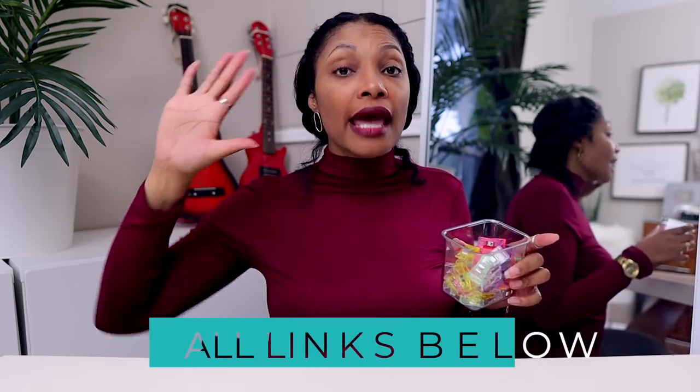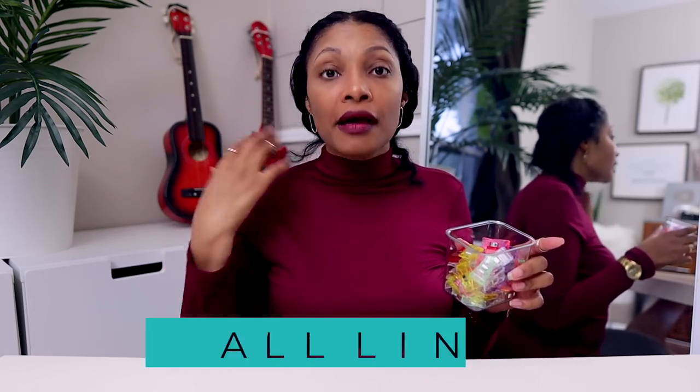I purchased mine from Amazon. Everything I mention I will have linked in the description box. I am an Amazon affiliate — if you purchase through my links I get pennies on the dollar, you don't pay any more, but it helps support the channel. If you don't want to do that, just Google the name you see in the description box and you'll find them elsewhere.